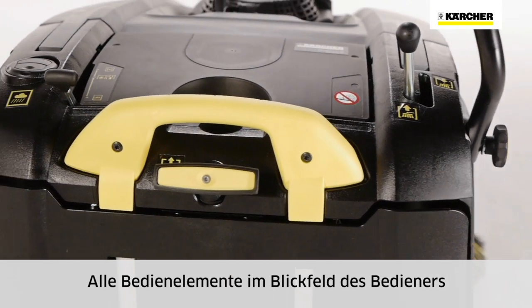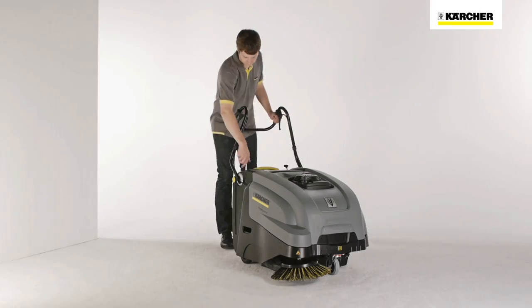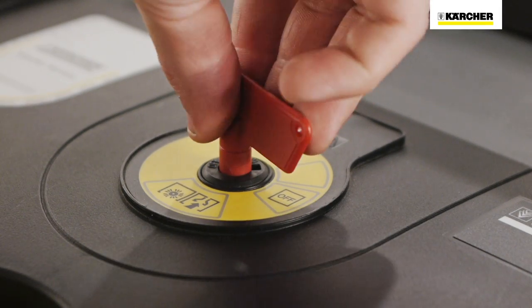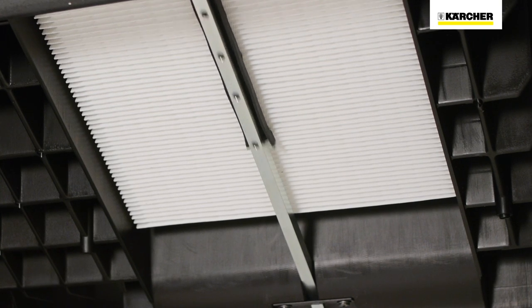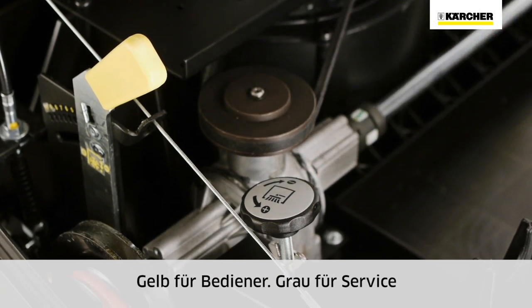All control elements are clearly visible and easy to reach. Side brush control, bypass for sweeping on wet surfaces, start and control switch, and filter cleaning system for dust-free working. All operator control elements are yellow. Grey elements are for service.